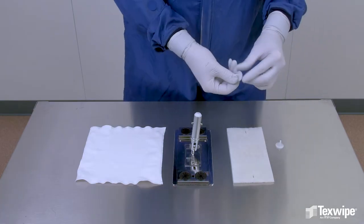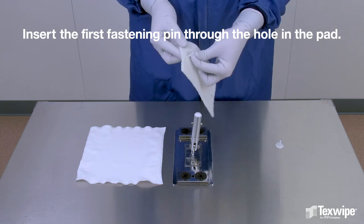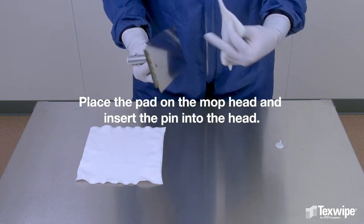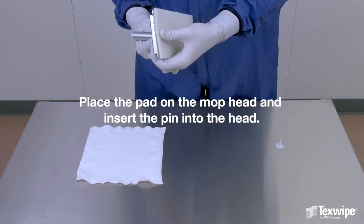The assembly instructions are: insert the first fastening pin through the hole in the pad. Place the pad on the mop head and insert the pin into the head.